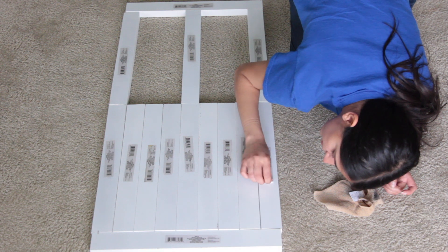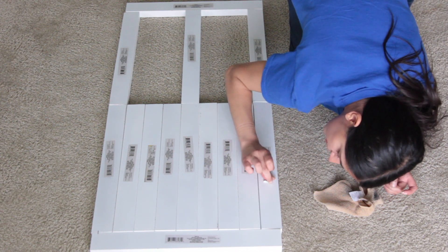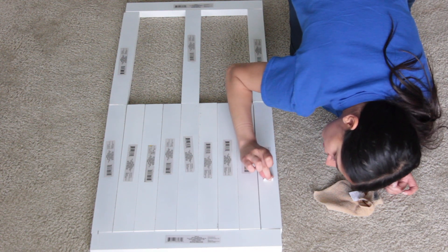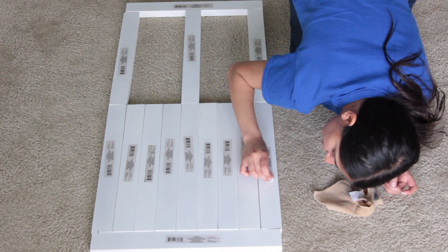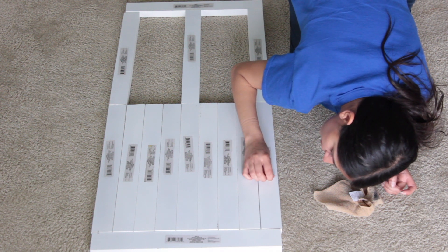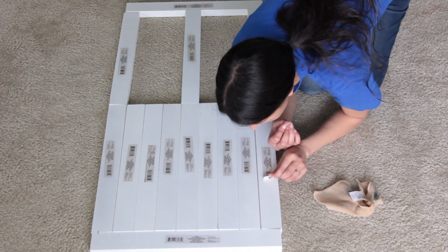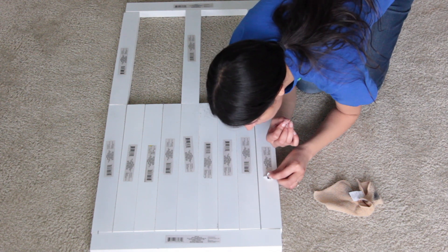After I flip it over, I start to remove the stickers. The last time I used something like this, people told me I could use a hairdryer, but I don't own one — so that's not an option for me. Goo Gone works perfectly fine for me. I've heard you can use soap and water, which I've done before, but I'm not a big fan of using it on wood-like surfaces because then I get stuck waiting for it to dry.